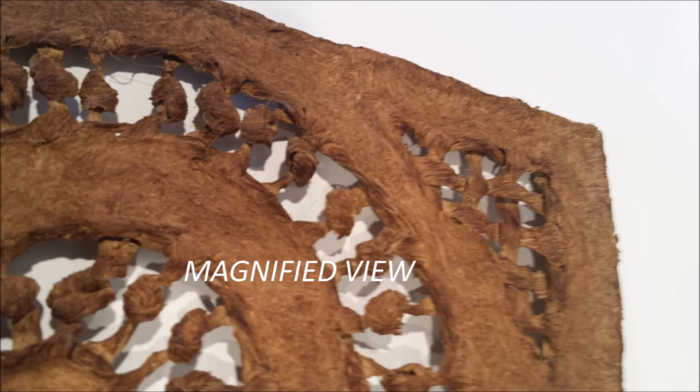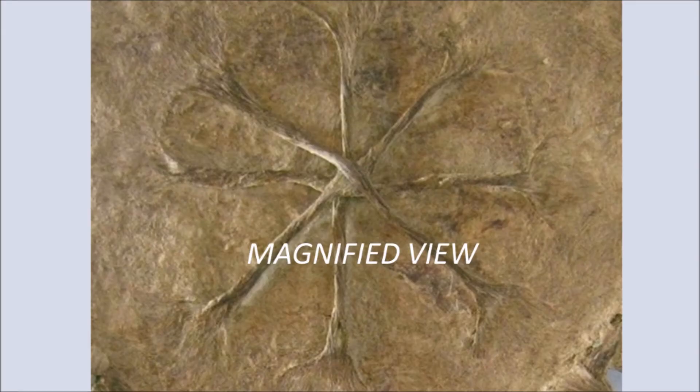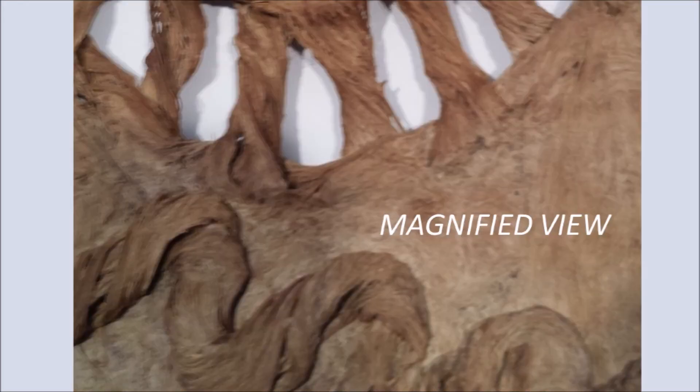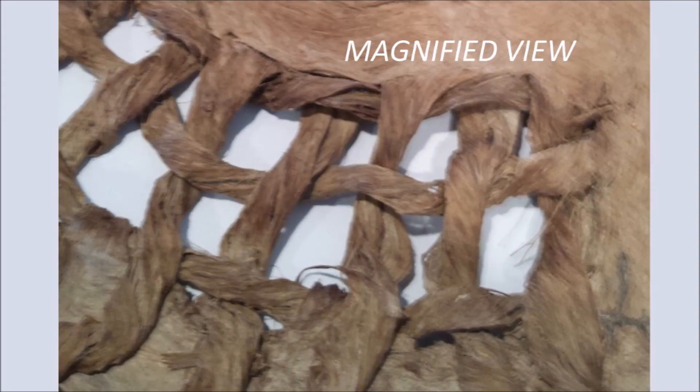The paper was used by the Aztecs as gifts for warriors, used in religious ceremonies, or given as gifts to royalty. In pre-Hispanic times the bark was only collected from the adult branches of the ficus tree. Bark would be removed from trees that were over 25 years old.